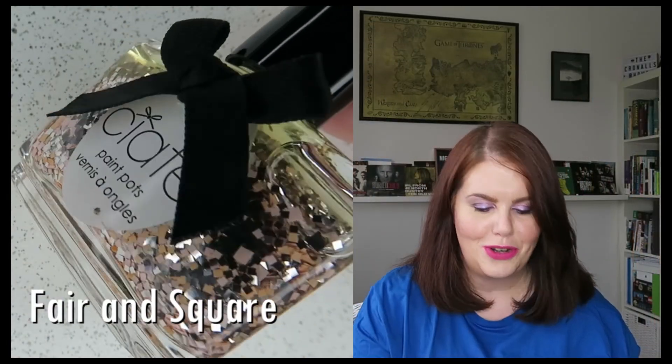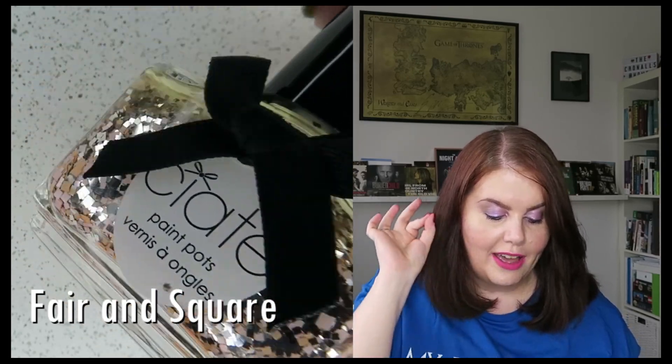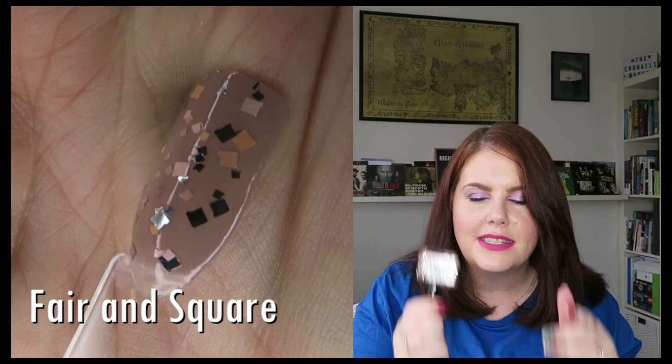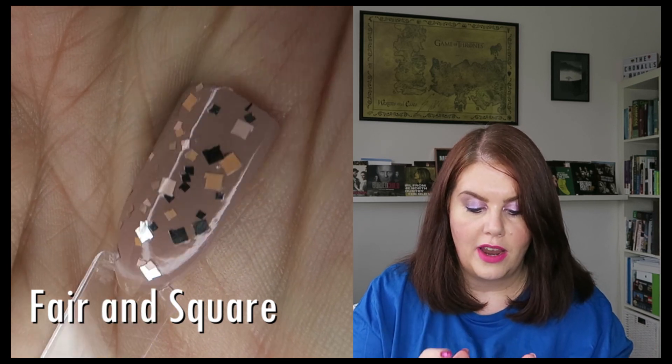The last three are way more metallic. I have another Seate one - another one I bought on the same trip. Actually, this is a square glitter with very light peach, a very light pink, and then the most reflective silver square glitters. I love this polish. This is called Fair and Square - and you know, square glitters, I'm there. I love it. So that is my square glitter for the summer, entirely square glitter.